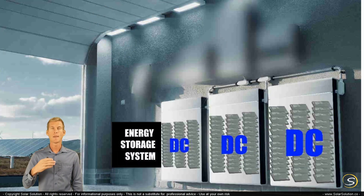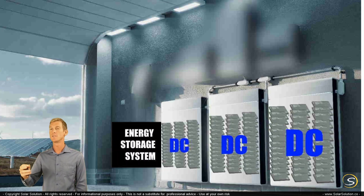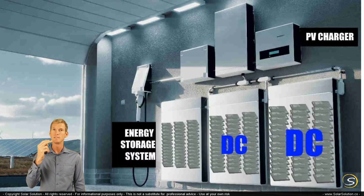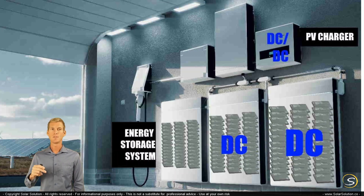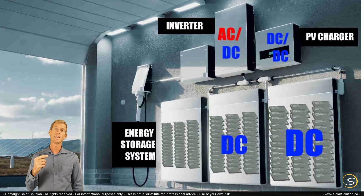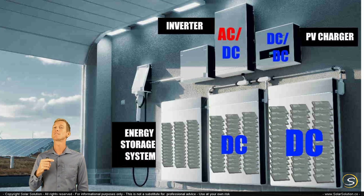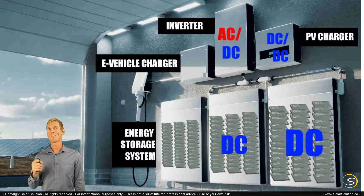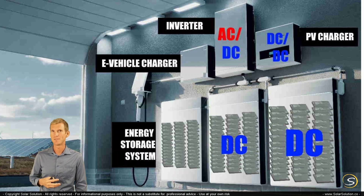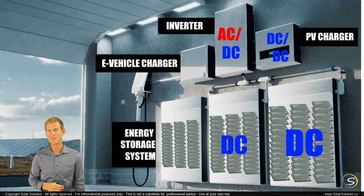Depending on which system you're looking at, it might already include certain components, or it might just be the very foundation — only batteries inside. Sometimes you would have the energy storage system separately in one box, and other boxes house the PV charger, which facilitates DC-to-DC charging from your solar panels to your energy storage system. You could also have the inverter separate, taking DC from the battery packs and turning it into AC. And in an ideal situation, you would also have an electric vehicle charger, which operates on the AC output from your inverter-charger — so DC from batteries becomes AC, and then the EV charger turns AC back into DC to charge the electric vehicle's batteries.